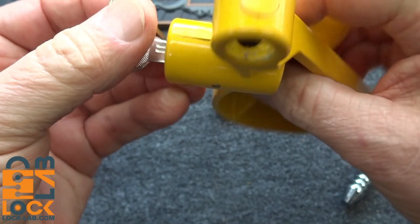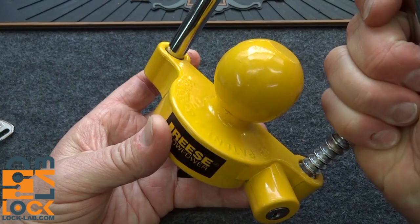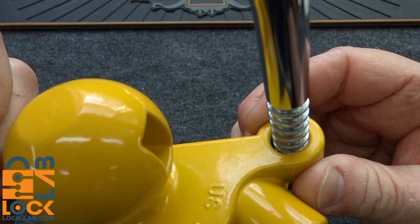We could actually attack this from either the top or the bottom. Anyway, you take the ball, you slide it up into the trailer hitch, and then you fit this locking bar over the top of the trailer tow bar and slide it down as tightly as you can get it. Theoretically that is going to keep people from getting it off.